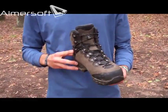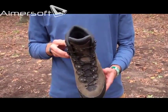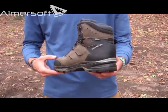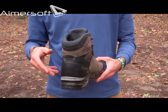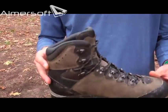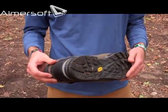A couple things I want to point out: the composition with the nubuck leather is so resistant to abrasions. You can see there's barely a scratch on them, and I've been bushwhacking with these, going through mud puddles, slamming them against rocks — these things are tough, let me tell you.